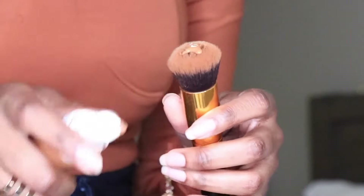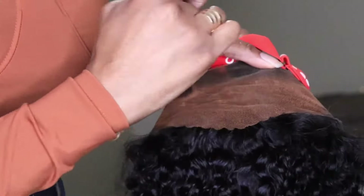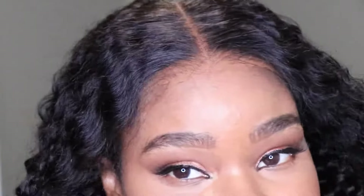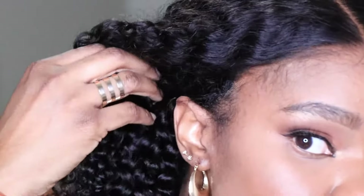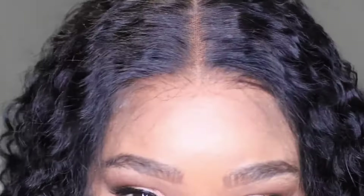This is what the wig looks like on. I'm just going to take a little bit of foundation to apply it on that lace. Now this is high definition lace, so it is clear and it's going to blend in with all skin tones, but I like to add a little extra just to give it that extra umph. This is what it looks like — you guys can see where the air tabs are.